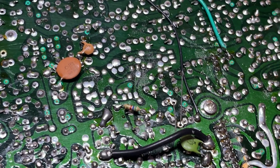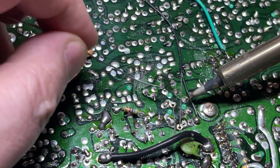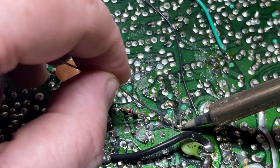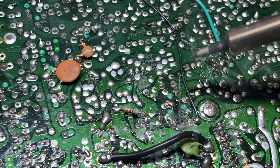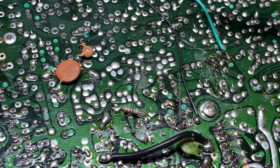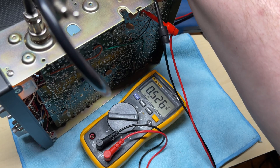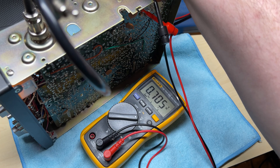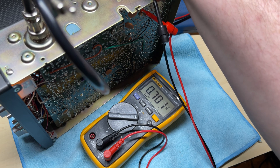We'll do the R150 — solder that in. I'm not going to do anything silly to this radio. There's our bias: 0.7 volts on the base on the final transistor — round about that, that'll do.